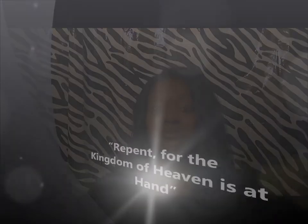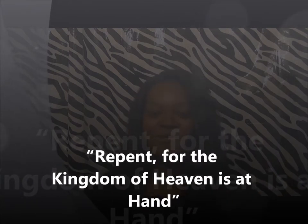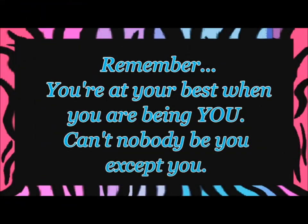For my last scripture clue for the contest that you need to look up: 'Repent, for the kingdom of God is at hand.' Go and find that, and when I post the giveaway up you come back and make sure you let me know the scripture. All right guys, until next time — this is Fashion Diva TV!